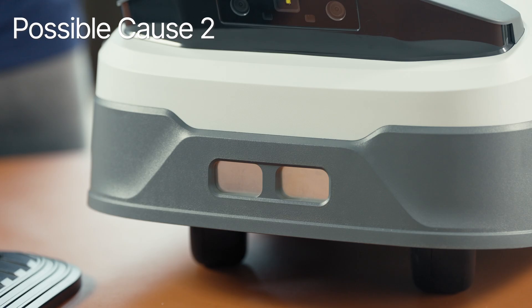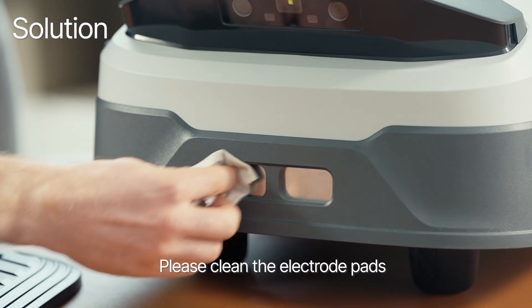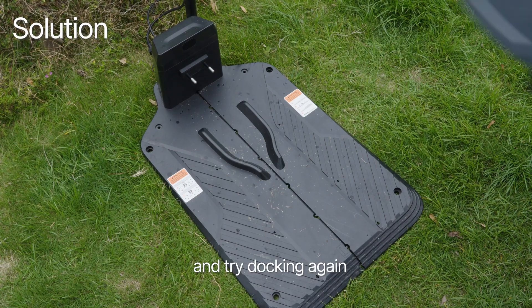Possible cause 2: poor contact on the onboard electrode pads. Solution: please clean the electrode pads and try docking again.